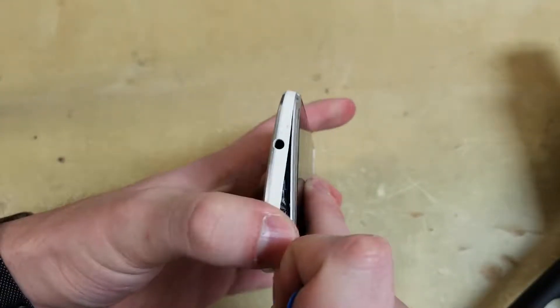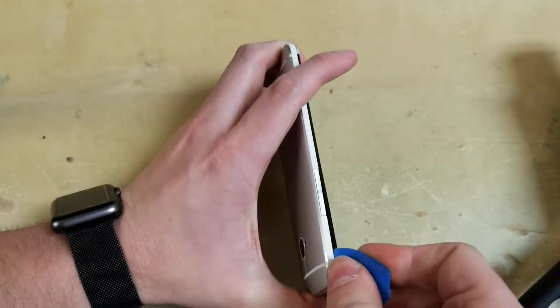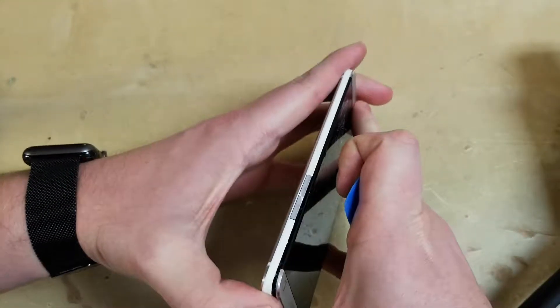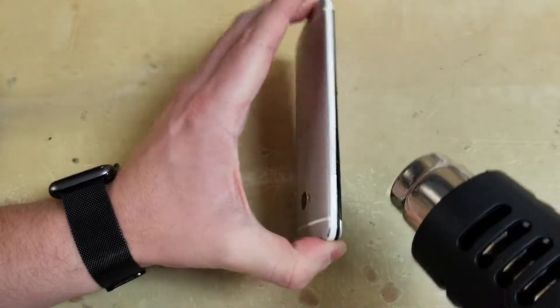Once it's soft enough, carefully use a pick to pry on the top and work down to the bottom. Remember that there is a cable above the volume buttons, so don't pry too far in. Also I'm just carefully prying on the back. I don't want it to bend back too far or I could possibly damage the plastic sides.